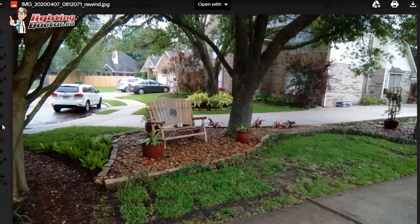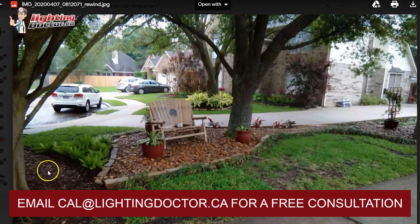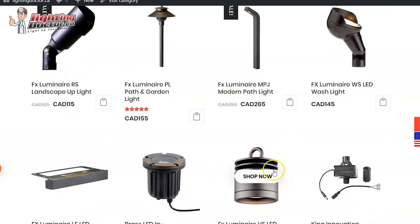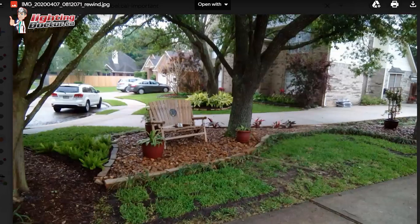Hey Bob, thanks for your emails and pictures — great property. Starting with the front bench area, I would light these oak trees with some accent lights. I'm going to talk primarily about up-lights and a couple of options for down-lighting and creating that moonlighting effect like you mentioned. I'd start with a couple of accent lights on these trees — maybe one on the house side to highlight it from that angle. You're still going to get some nice canopy coverage with a little reflective light in this area.